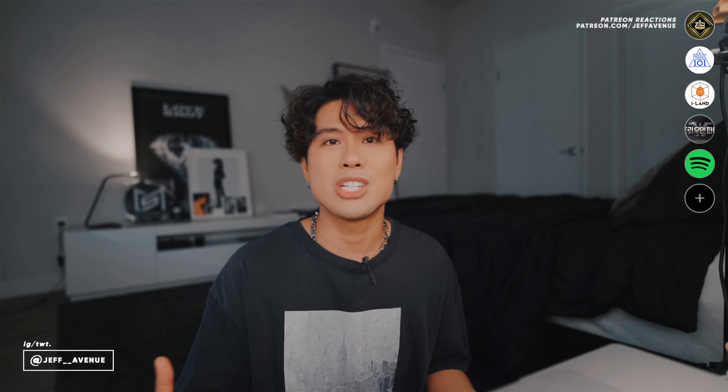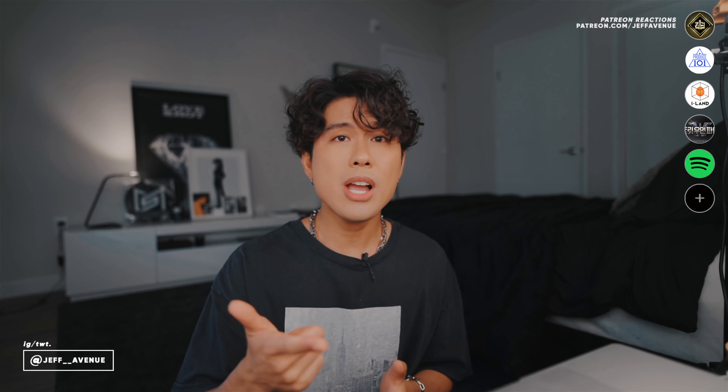Hey guys, welcome back to my channel. My name is Jeff. In this video we're going to check out TXT's dance practice for their MAMA 2021 performance. I believe this is just the intro or the dance break portion because it's only one minute and 42 seconds. I heard about the audio syncing issues on the actual live performance, which sucks because you spent time on it, there's a lot of eyeballs, and you can be perceived as not knowing your timing. The dance practice is definitely fixed, and I'm glad they uploaded it. If you're interested, I did react to all of MAMA 2021's performances — link is down below.